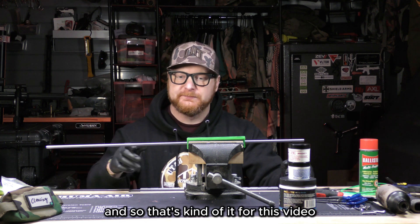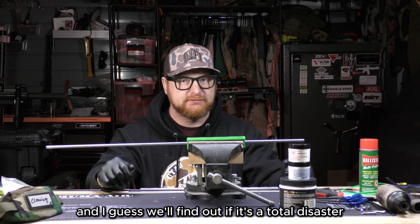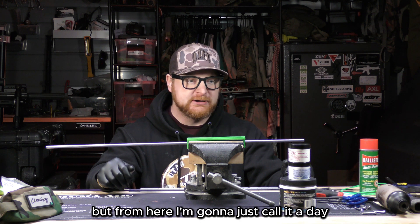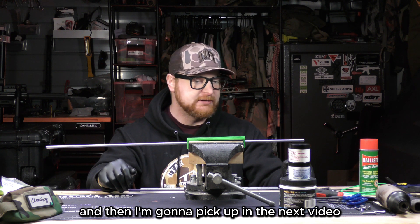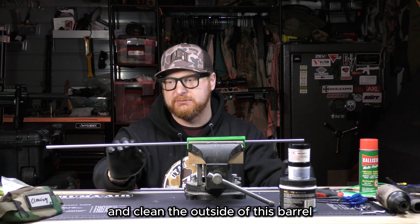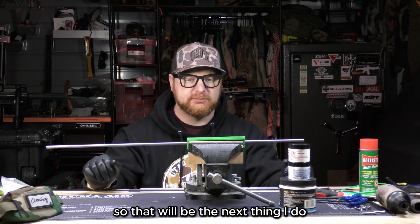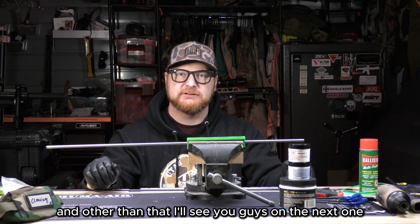That's it for this video — I just wanted to show you how I did it. We'll find out if it's a total disaster or worked well in an upcoming video. From here I'm going to call it a day, and then pick up in the next video where I'll sand and clean the outside of this barrel, measure it for the two end pieces, and then epoxy that carbon fiber on. That will be the next thing I do. See you guys on the next one.